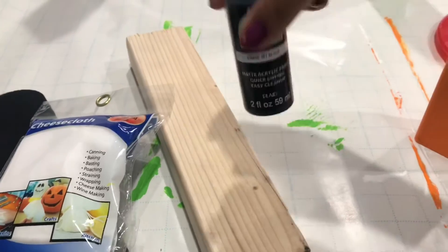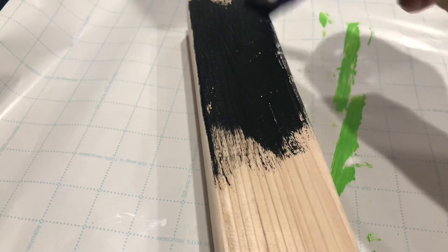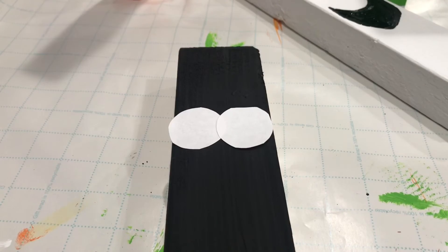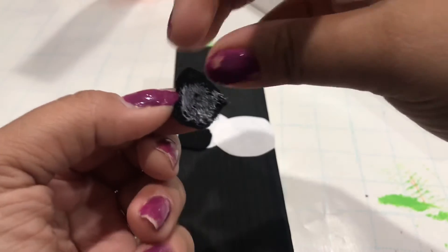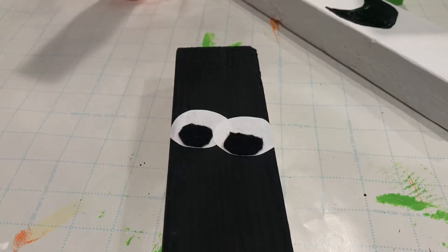Now we're moving on to our mummy. You're going to need felt paper from Walmart — only 28 cents — cheesecloth from the 99 cent store, the wood piece, and jet black paint. I painted only the front and top black, not the sides or back, since I'm going to cover all of that with the cheesecloth. I made two little circles from computer paper using a glue stick for the eyes — you can also use black foam paper or poster board. Now get your cheesecloth and wrap the entire thing.